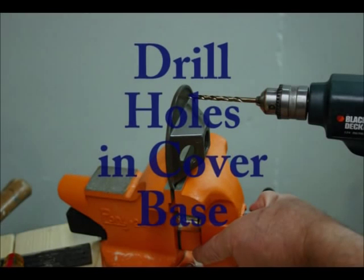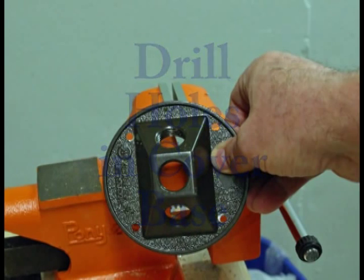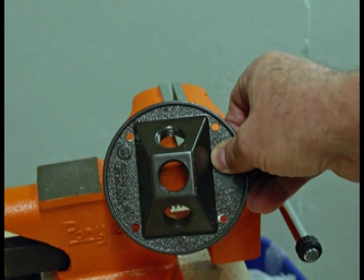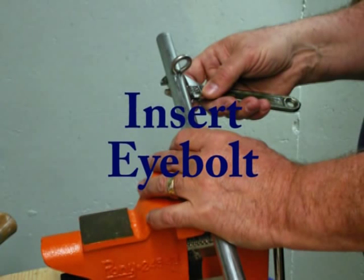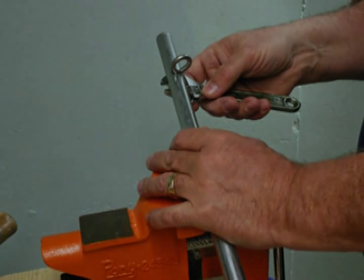Sand or file all exposed rough edges left by the hacksaw and the drill. Drill four quarter-inch holes in the outlet cover — two will probably already exist, so you will simply need to drill an additional two as shown, then set the cover aside. Insert the eye bolt through the hole in the drilled horizontal conduit and tighten the nut on the top side of the conduit, but don't over-tighten as the conduit may flatten. Note you can use a wing nut to make tightening and adjustment easier.